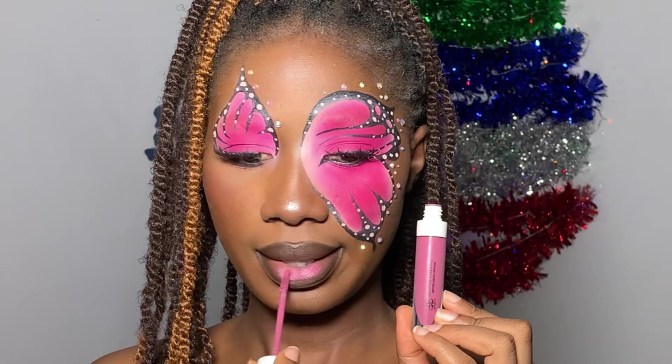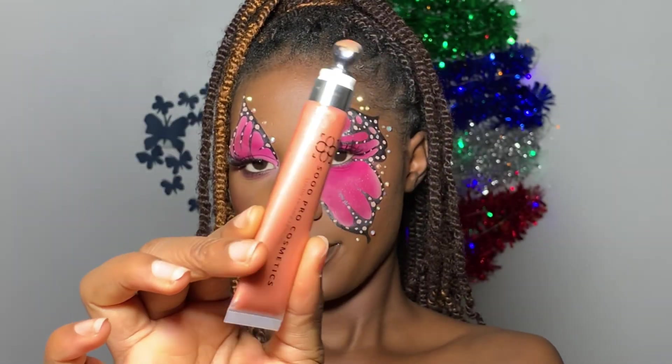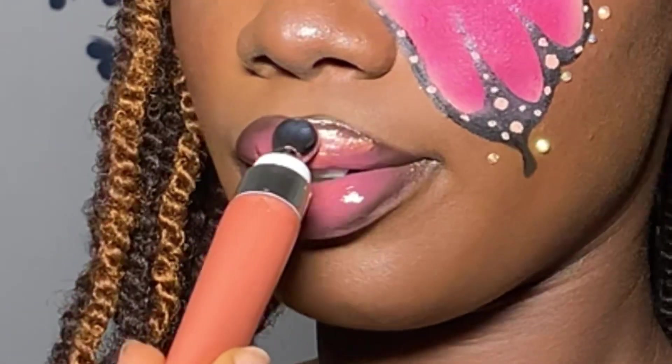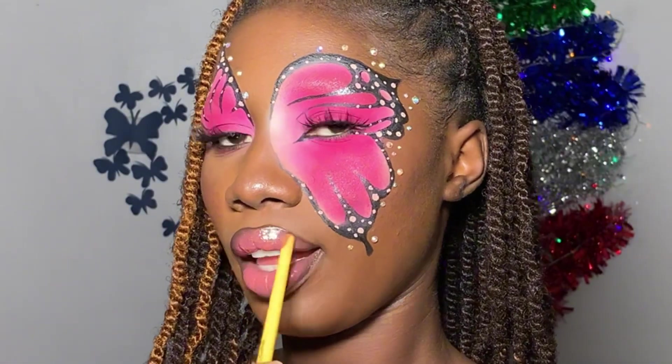I'm applying the Sopro matte liquid lipstick in the center of my lips — I used a regular brown lip liner first. Now I'm using their shimmery lip gloss in the shade Zua to pop my lips, and that gave it the most beautiful sheen. The gloss, the butterfly, the highlighter — everything came out so beautifully.